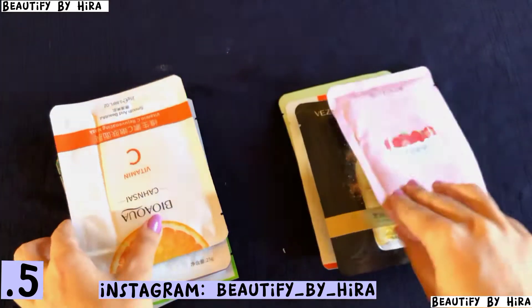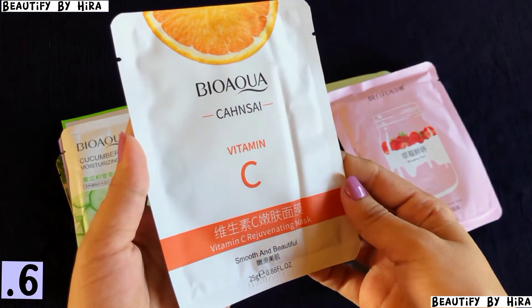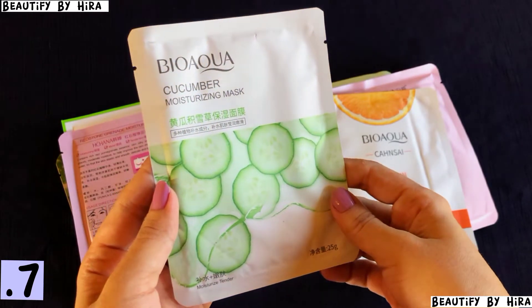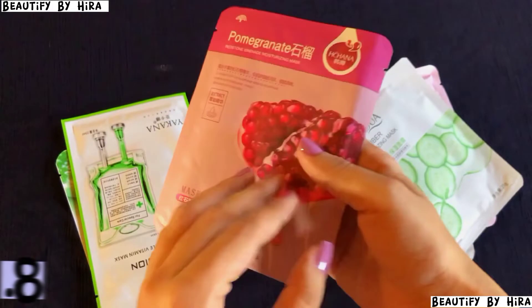Then here is Bio Equa Vitamin C Hydrating Facial Mask, and then Bio Equa Cucumber Moisturizing Mask. As you can see, every one is very different from the others.